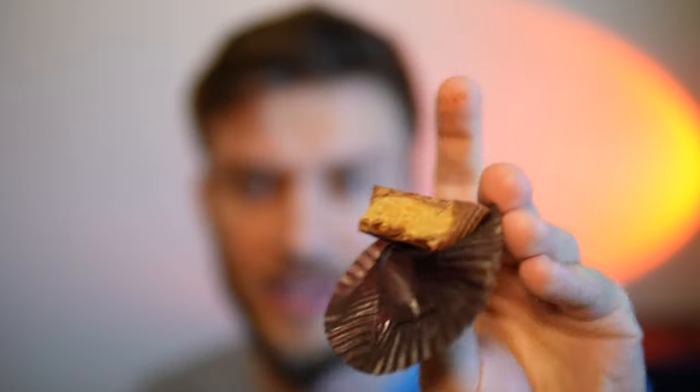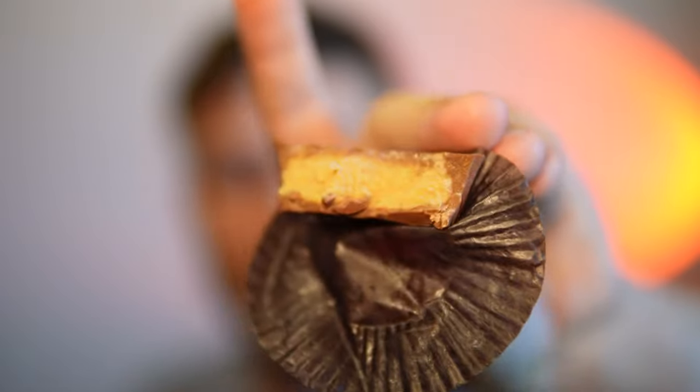My favorite candy overall is probably Reese's or Smarties. Canada has Smarties that are a unique type of chocolate. But these are pretty good — I'll take one more bite and give a final review.